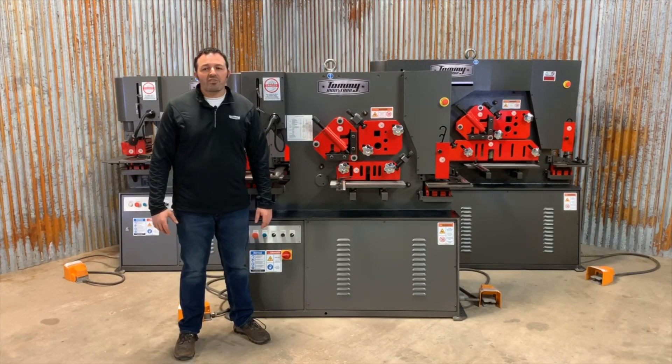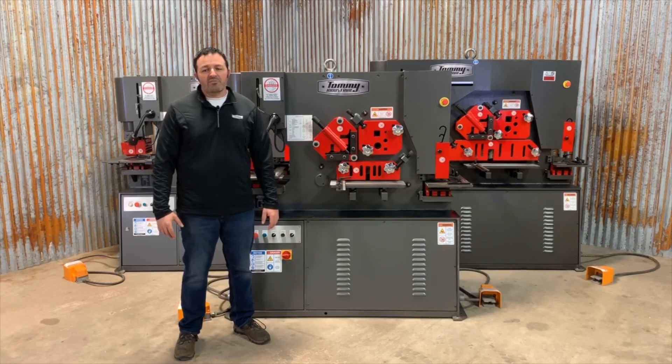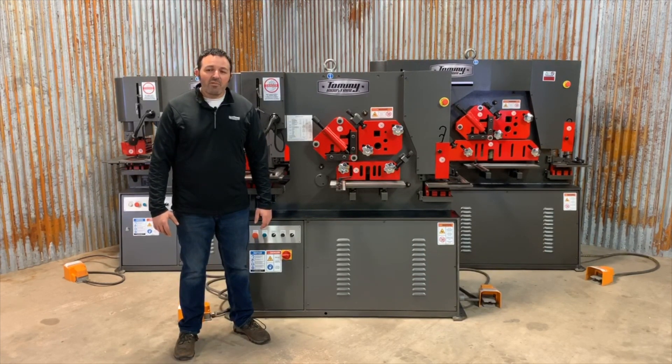This shear also allows for one leg of angle iron to be sheared at a 45 degree angle. The round bar and square bar shear blades can also be removed and replaced with optional channel and I-beam shearing blades.